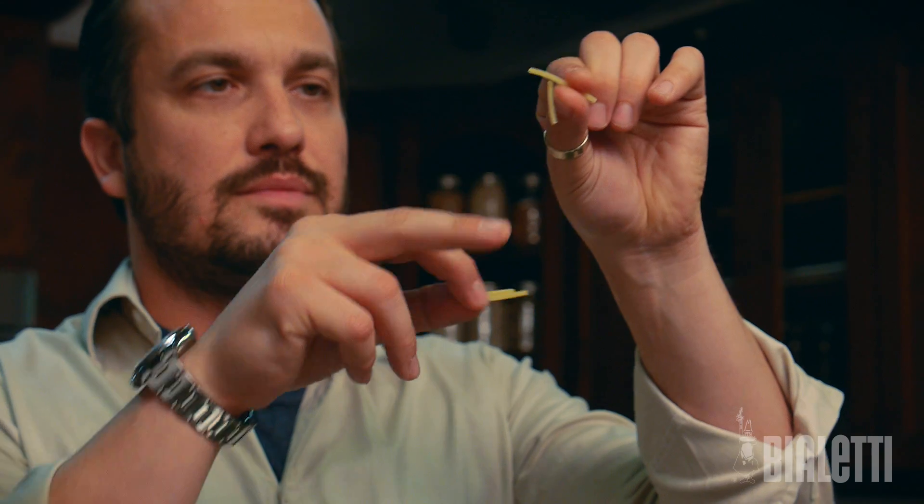The pasta is getting cooked, but it's still al dente. You can crack it — look, see that? I love al dente pasta. So I think 8 minutes — 8 to 10 minutes, depending on the thickness of the spaghetti — is the perfect time to do that.